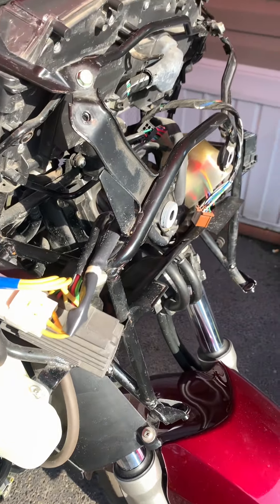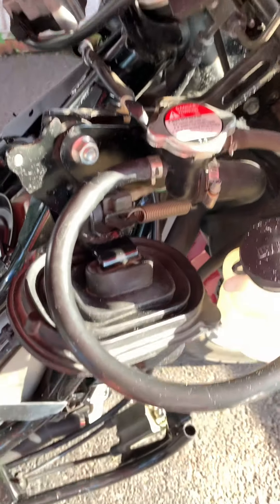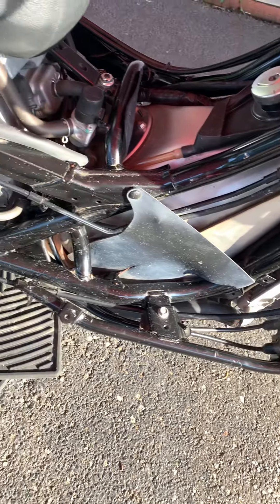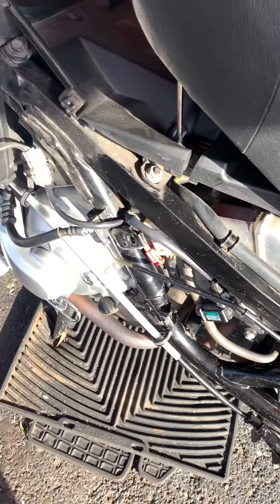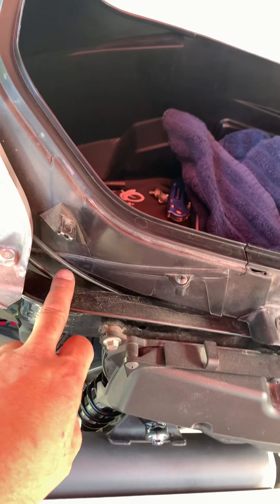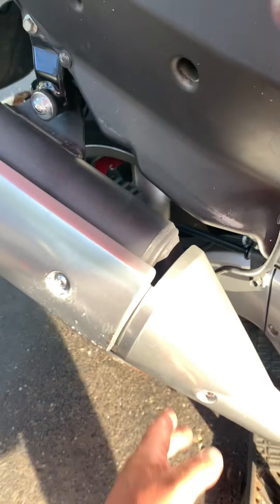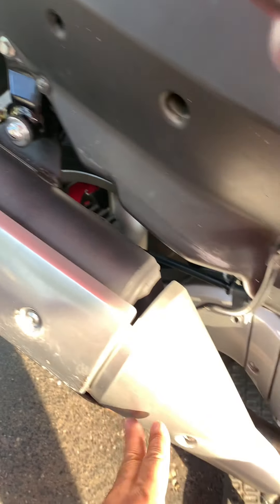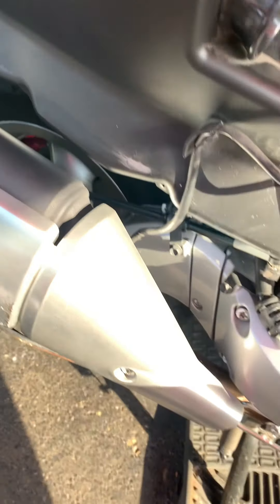If you ever want to know what it looks like underneath, you can see the coolant, emergency brake, fuel lines, brake lines, and footrest supports. Looks scary but take your time. Since I have it off, I might as well clean everything before putting it back. I'm going to take the silver part off and probably wrap it with a carbon fiber type wrap, leave some silver as accents.